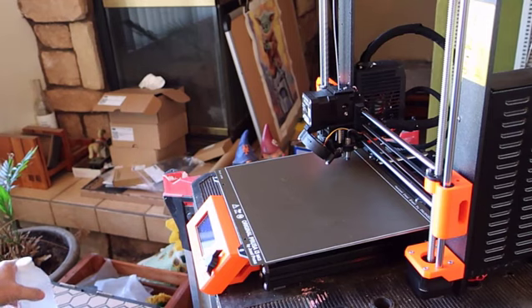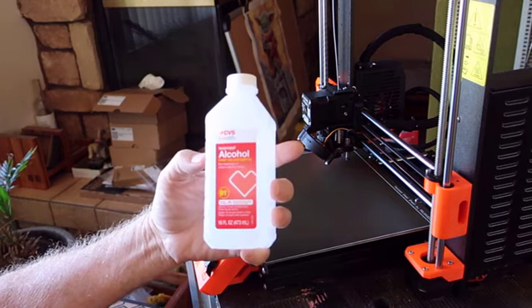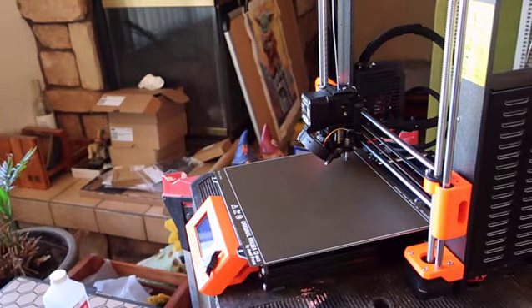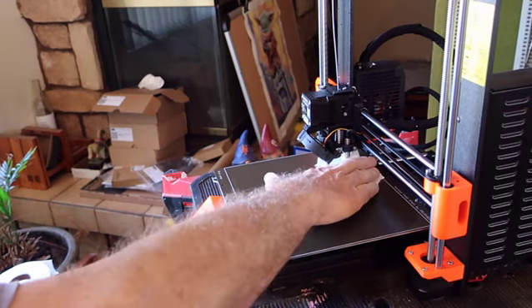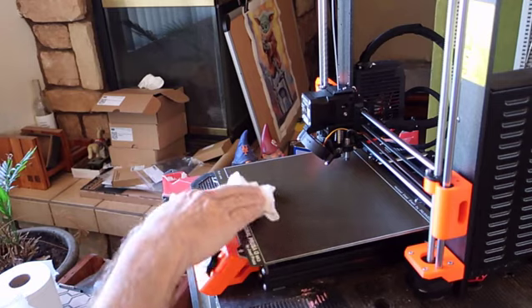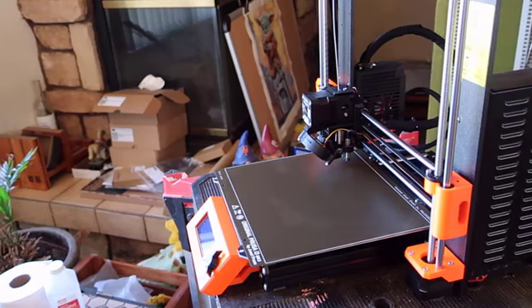The next step is to clean the print bed. I'm going to use isopropyl alcohol. When you buy this stuff, make sure it is isopropyl alcohol and not rubbing alcohol — if it says rubbing alcohol on the label, it has oil in it, and the oil interferes with the adhesion of the table. So you take some soft material — tissue paper, toilet paper, paper towels — get alcohol on it and clean the table without touching it with your hands. Clean the whole table — we're printing in the center.